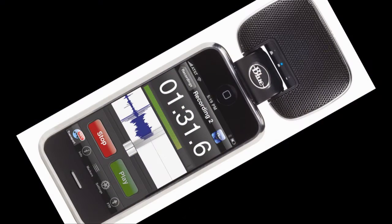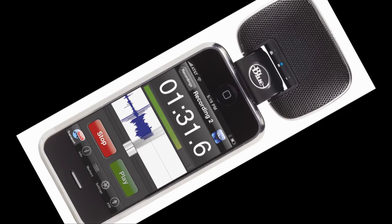It records at 44K 16-bit, so CD quality stereo recording. The format that it records into depends on which app you're using. We have an app called Blue Fire. When you do recording in Blue Fire, you can pick if you want Wave, MP3, or AAF, and just download it from the web server that gets created when you have a recording.